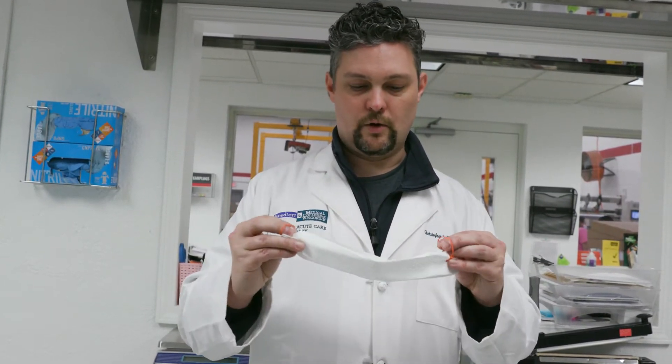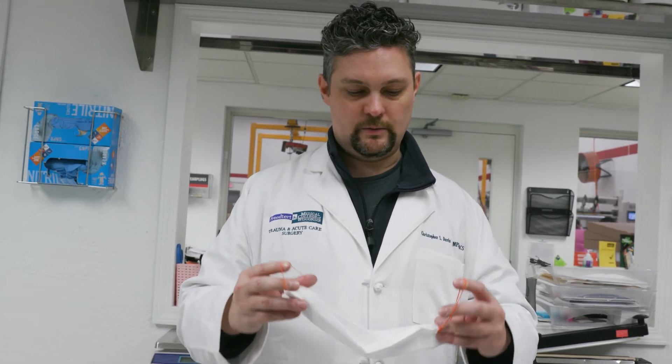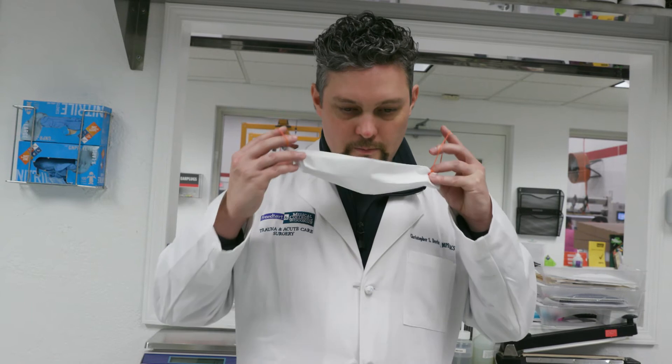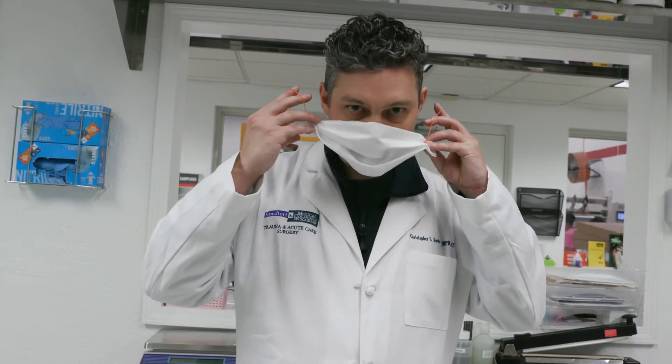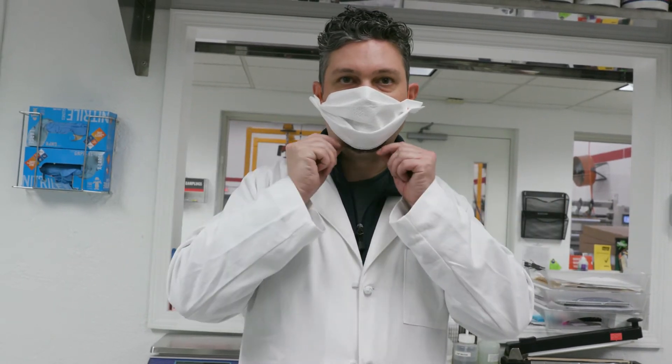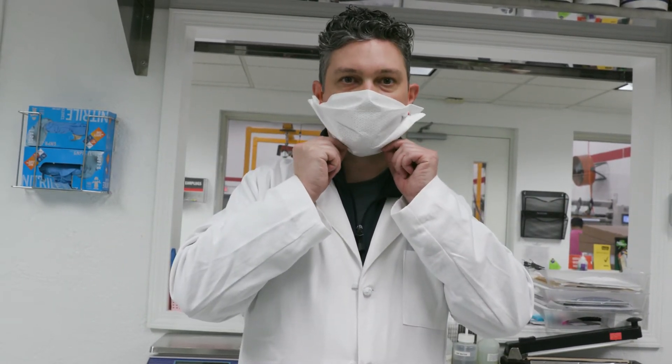With your mask, you're going to grab the corners. These ones have loops, rubber bands that are going to go around the ears. You put the mask over your nose and chin and put the loops around your ears, taking care not to really touch the front of the mask, especially if you haven't washed your hands recently. Then you're going to make it a little bit more fitted so that you minimize the amount of air that can come in from the sides and the tops.